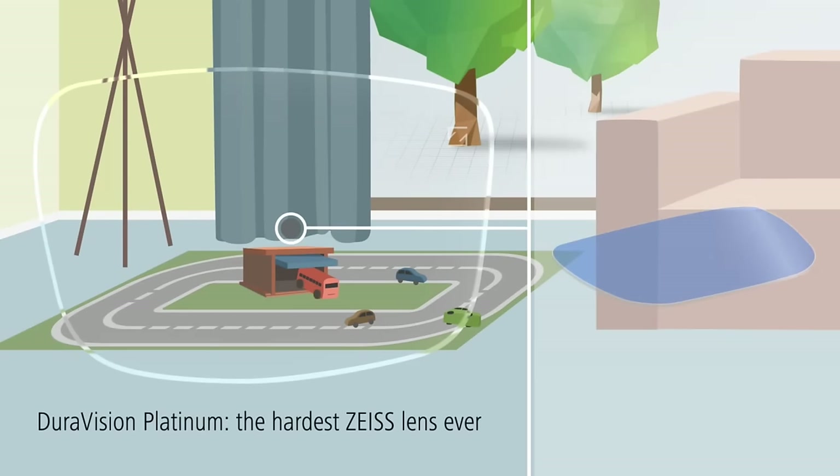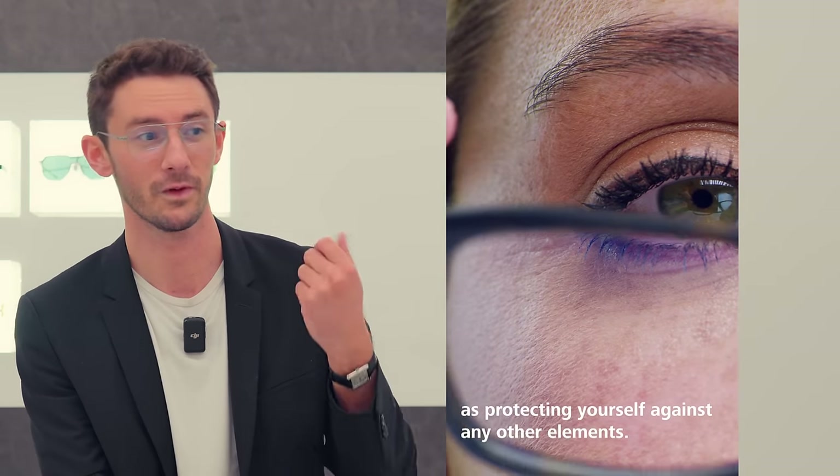UV protection is crucial for the health of your eyes, and knowing that any Zeiss lens will protect you from the harmful rays of the sun — even if it's completely untinted — for me, is incredible.